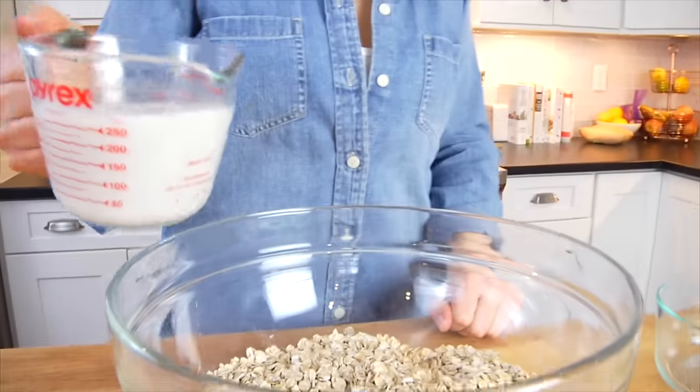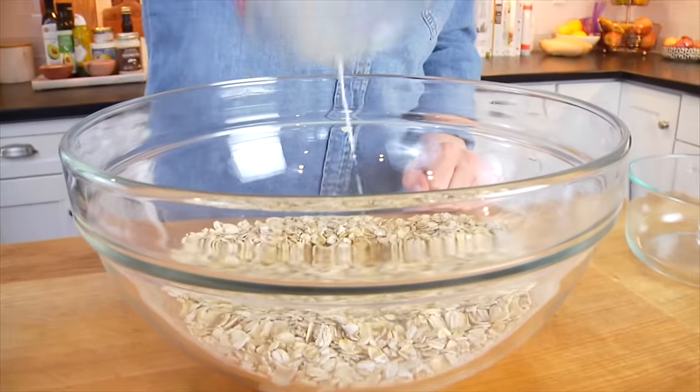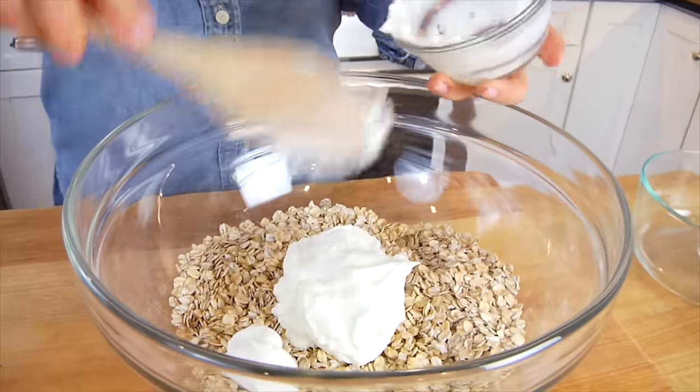Then we're going to add the wet ingredients. I'm starting with 1 cup of unsweetened vanilla almond milk, but you could literally use any milk you have on hand. Then I have 1 cup of plain Greek yogurt — this is going to add a little bit of protein to the muffin. If you didn't do dairy, you could swap that out with either a non-dairy yogurt or some applesauce, even swap one-to-one. Both of them will make a delicious muffin.